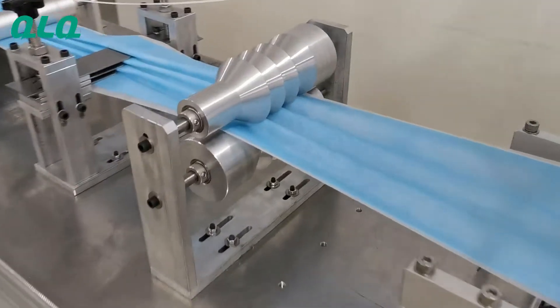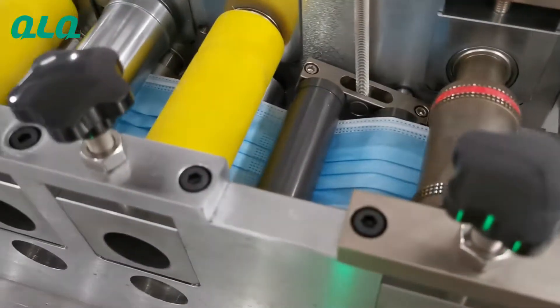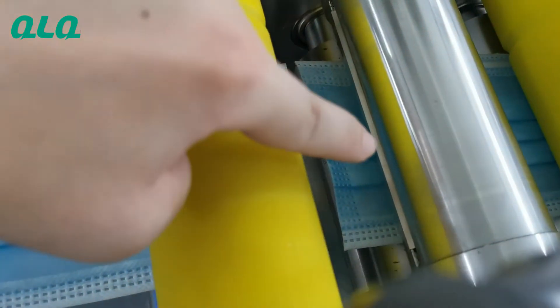These two parts are for forming, and here is for cutting. You can see the cutter is here — this is the cutter.